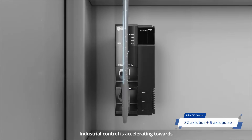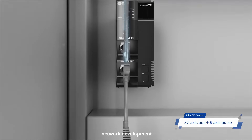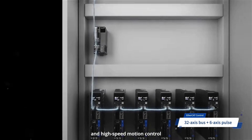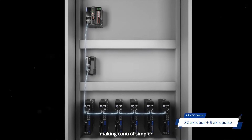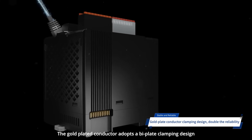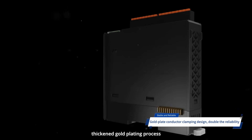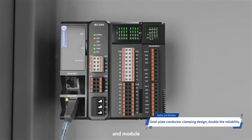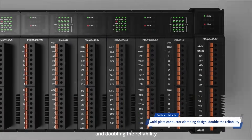Industrial control is accelerating towards network development. The EtherCAT bus can help realize high precision and high-speed motion control, making control simpler. The gold-plated conductor adopts a bi-plate clamping design. Thickened gold plating process makes the connection between PLC and module more stable, doubling the reliability.